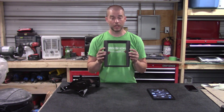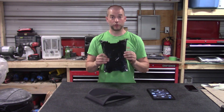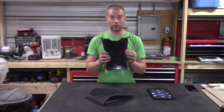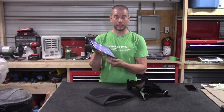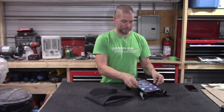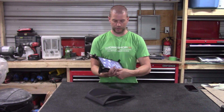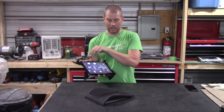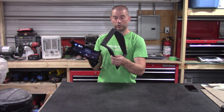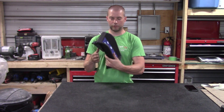Essentially what happens is you're going to take the kit frame and install it into the dashboard, then take your tablet and snap it into those plastics. Here you've got the tablet now in place into those plastics, and then once it's in the vehicle you're able to put the plastic clips on front.